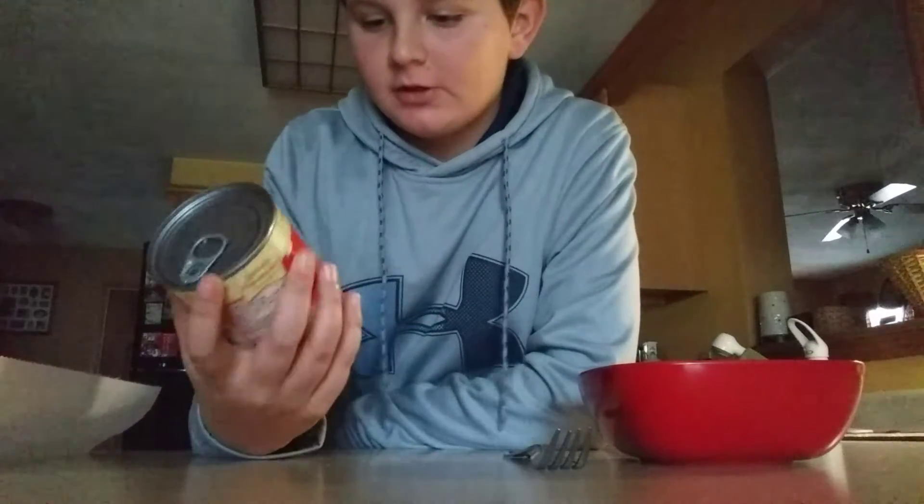Then you're going to put it in for a minute. Close it. One minute. Then wash the can out, dry off your hands. And that's about 30 seconds right there.